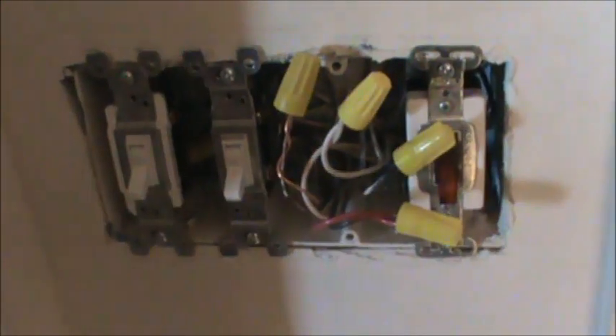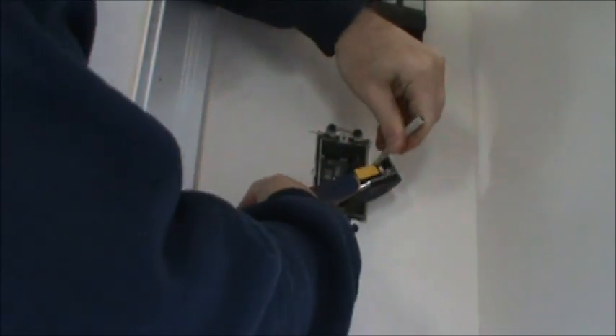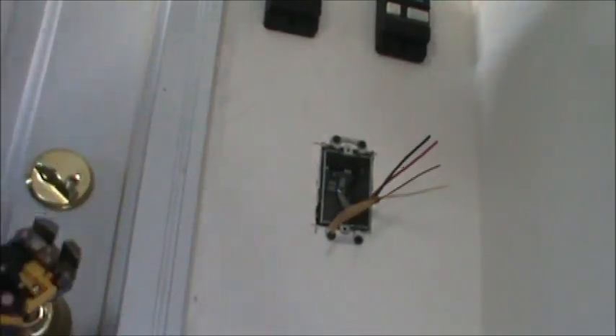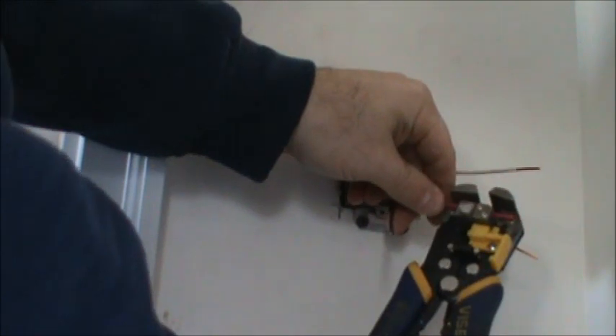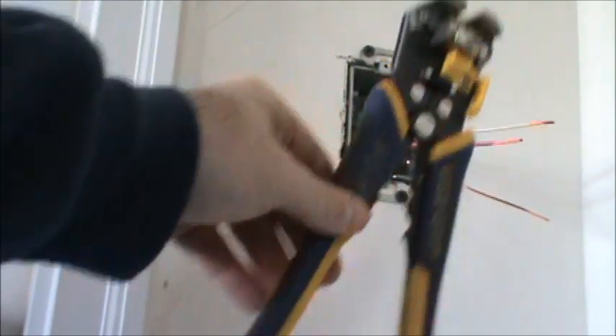We tuck everything back and attach the switch, but the switch won't be operational yet. Now the new wire is coming through the box into the other side of the wall. We'll strip all the wires individually and then hook everything up to the new switch. If you haven't gotten a pair of vice grip wire strippers, I'd highly recommend them — they're awesome.